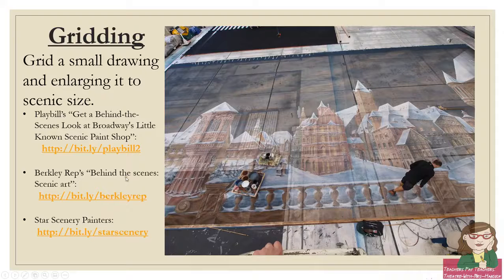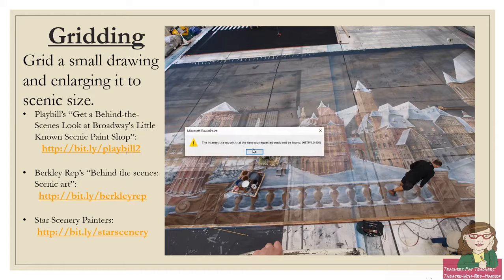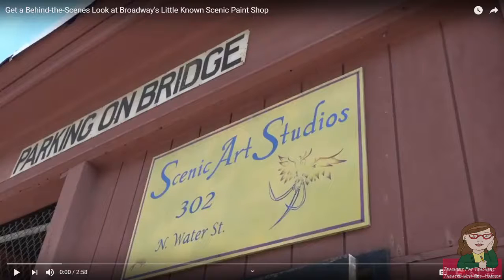This next video is a behind-the-scenes look at Broadway's little-known scenic paint shop. In this video they'll introduce you to Scenic Art Studios. You'll get to see the drops laid out on the floor, which is necessary especially if you're doing the gridding technique — you have to have access to all of it. It's easiest to stand on it as you go and work in sections and let them dry, then come back to that section later once it's dried. It's definitely a process; it's not something you just do in one sitting.